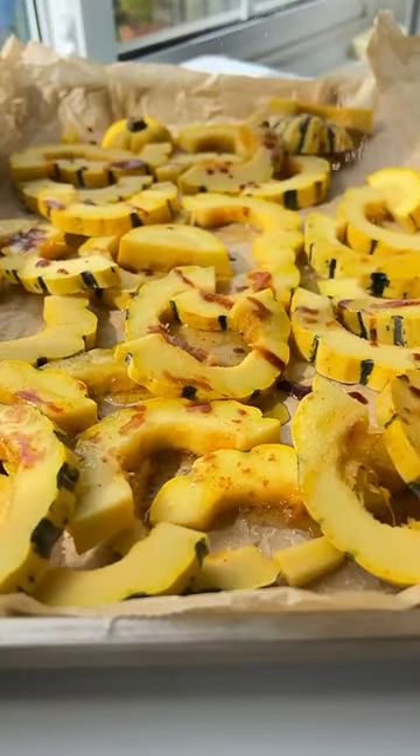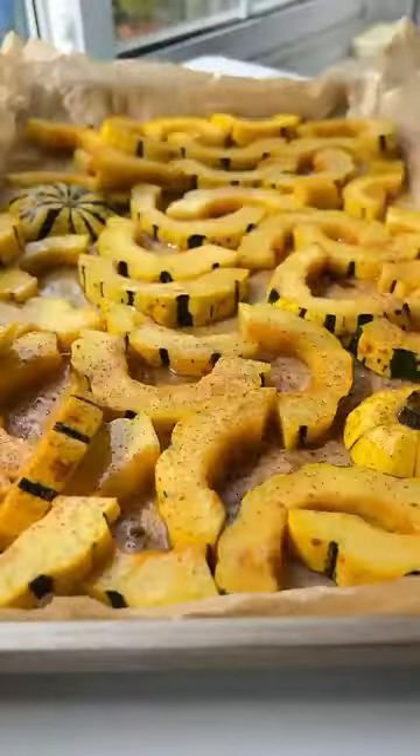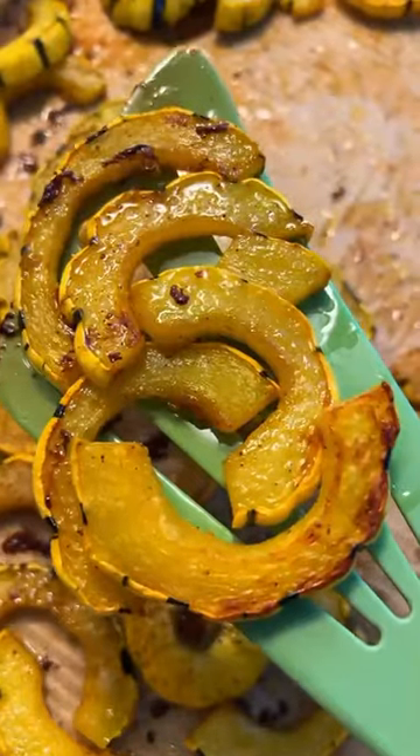Drizzle on some melted butter mixed with oil and coconut sugar, add a touch of salt, a sprinkle of cinnamon, and bake.